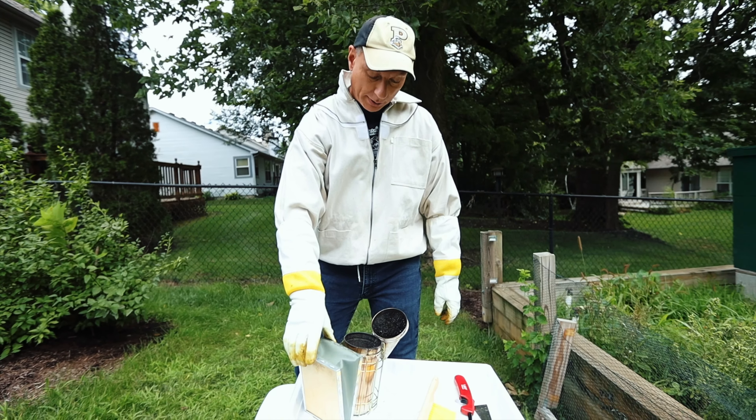Does that kind of drive them back into the hive a little bit? Yeah, it does. Somebody told me that it makes them think their hive is on fire. I don't know if this is true or not, but they go in and gorge themselves with honey to protect some of the honey before the fire takes it — I guess that's the idea. They definitely calmed down.